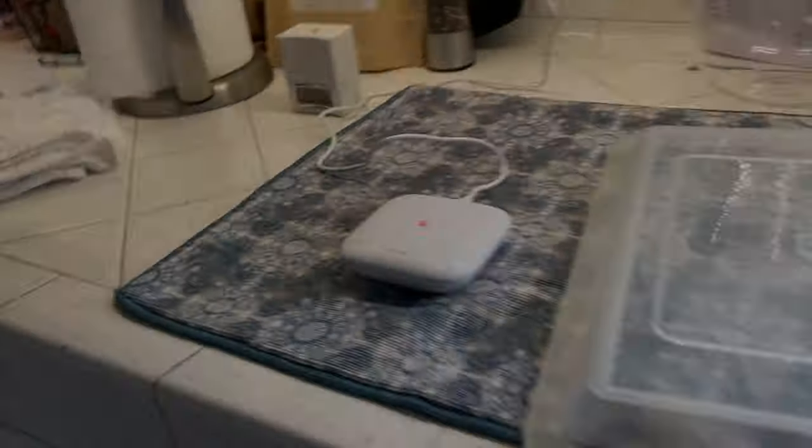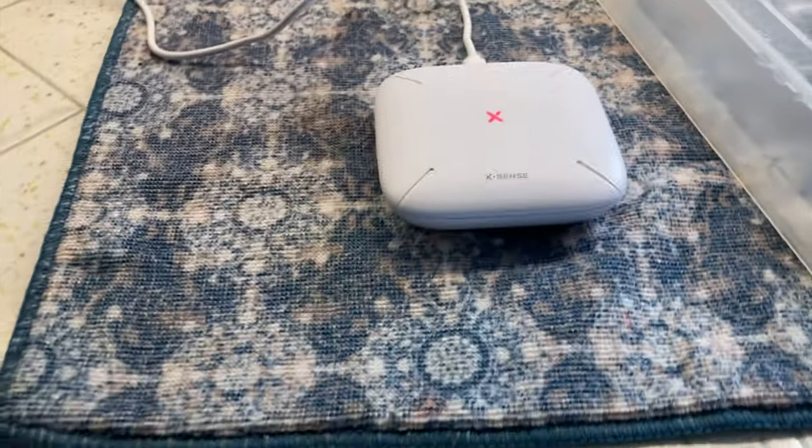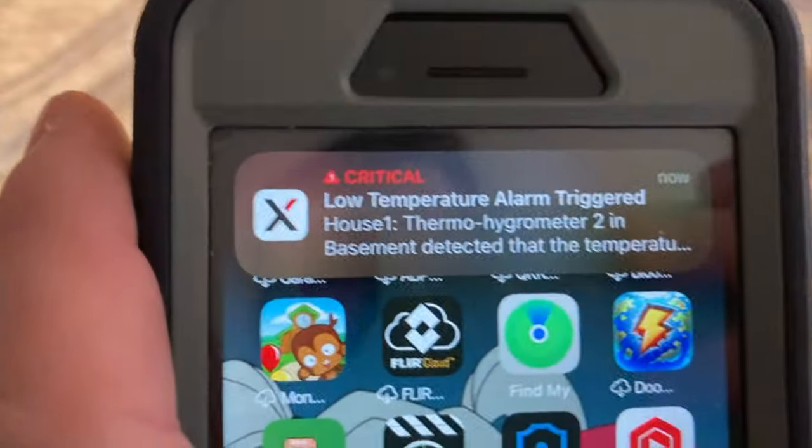Hi everyone, Mumbles here. There are certain times where you need to monitor the temperature and the humidity of things. Maybe you want something to not get too wet with the humidity, or not get too cold or too hot. Well, today I bring you a solution — the XSense Wi-Fi Hygrometer Thermometer Model STH54.